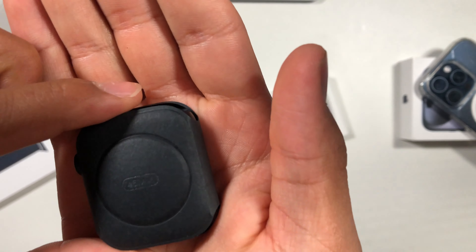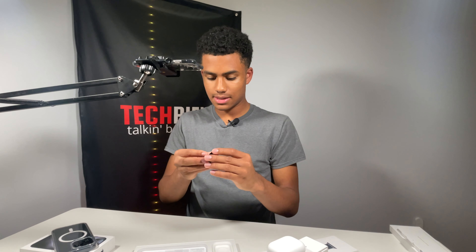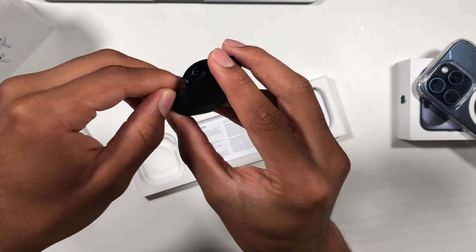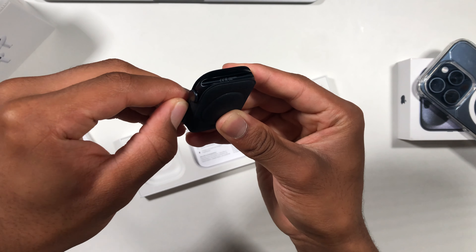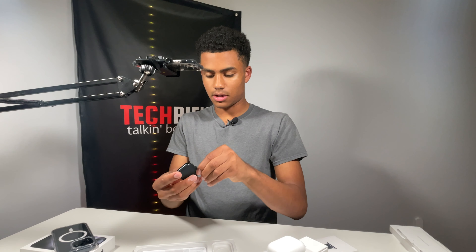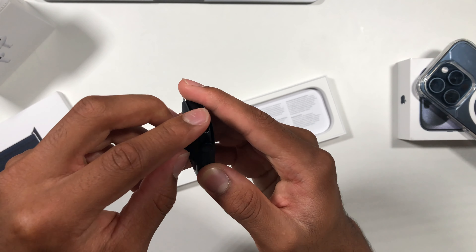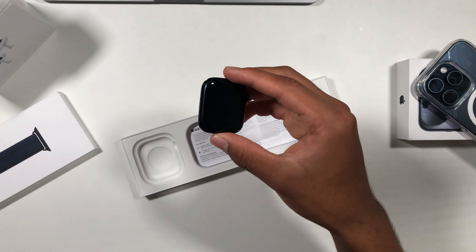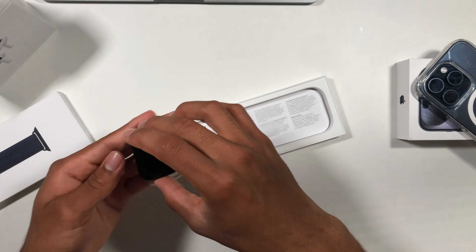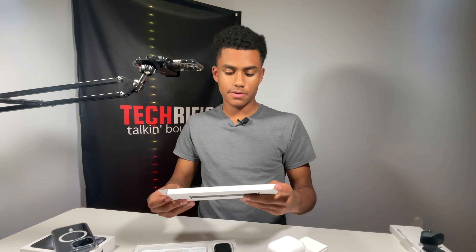And right in here we have what we're looking for — the Apple Watch Series 9, 45 millimeters. There it is. Now let's figure out how to unbox it — there should be a little latch somewhere. Got it! Setting that right down. Now let's head over and unbox the Nike Sport Loop for the Apple Watch.